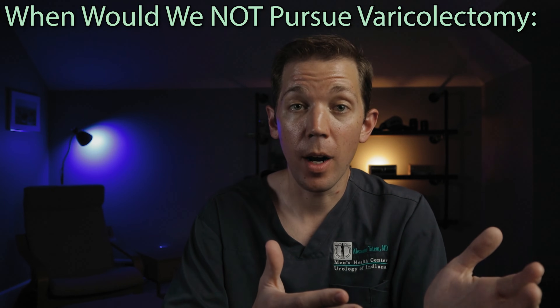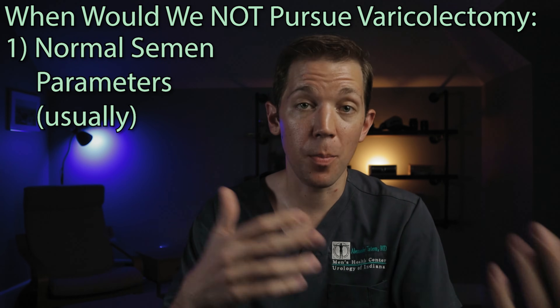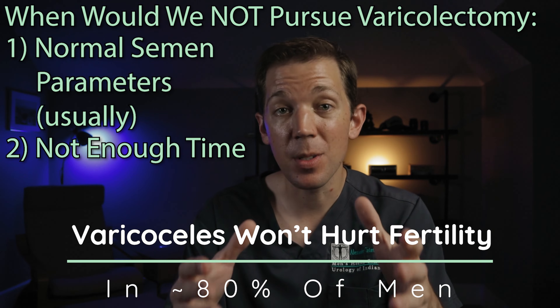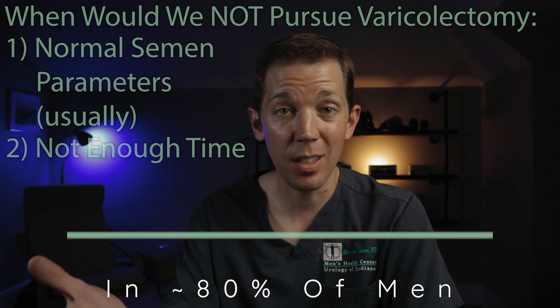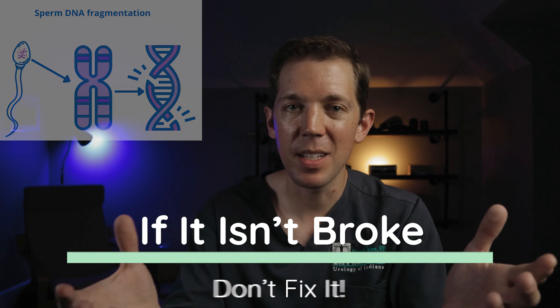So when would we not pursue varicocele repair? The two most common instances are: number one, if we don't think the varicoceles are causing a problem, or number two, when time is of the essence. Varicoceles won't cause fertility issues in about 80% of the men who have them. So if I meet a man who's getting his fertility checked and I find that he has varicoceles but also has fantastic sperm counts, I'm much less likely to offer him a repair. Some exceptions include very young men with varicoceles who want to potentially prevent issues many years later, and men who are found to have elevated sperm DNA fragmentation associated with varicoceles. But generally speaking, if it isn't broke, don't fix it.